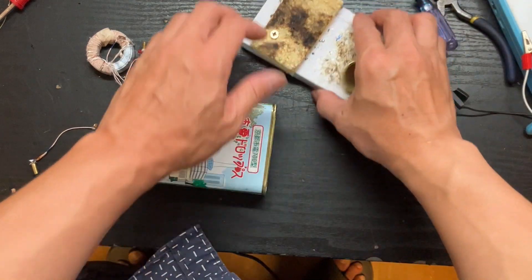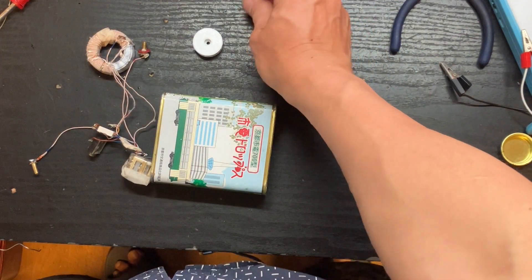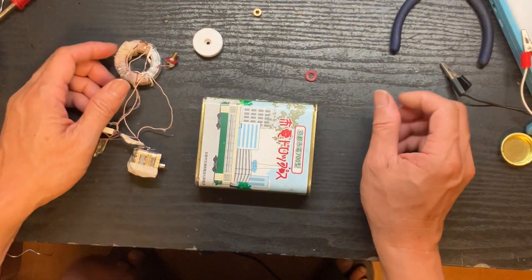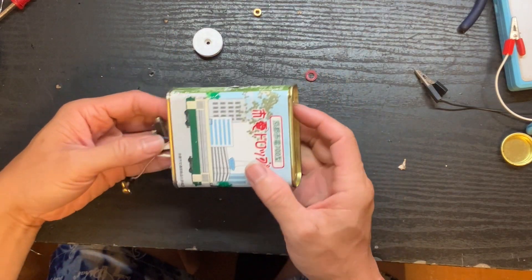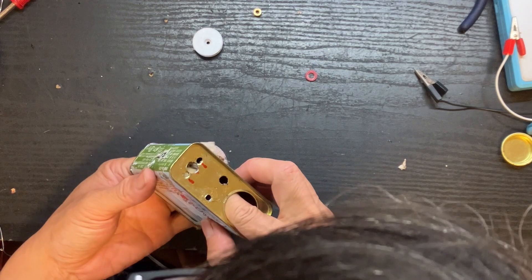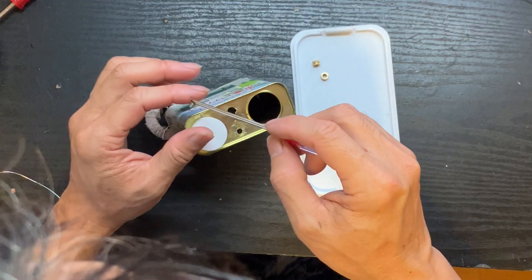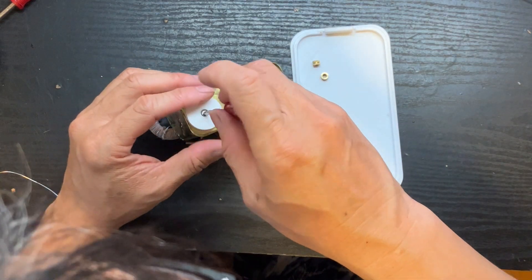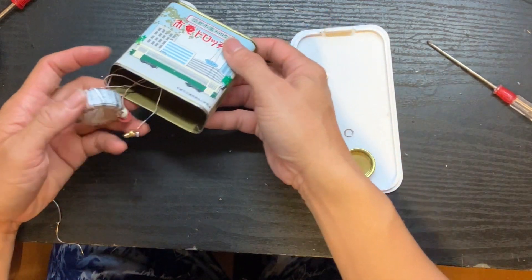I've tested successfully. So next is to drill some holes in the can so I can put everything in. We have three holes for the variable capacitor — the knob will need to pass through there, secured by two very small screws. Next, we need to mount the antenna terminal and the ground terminal.